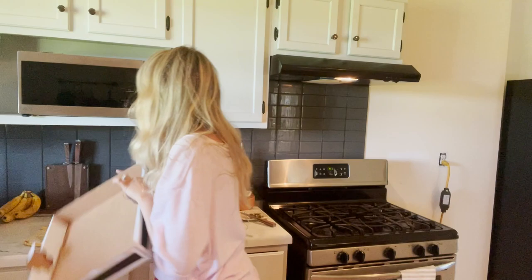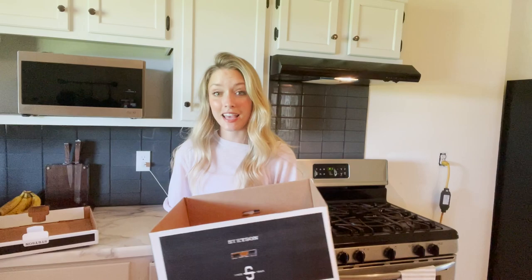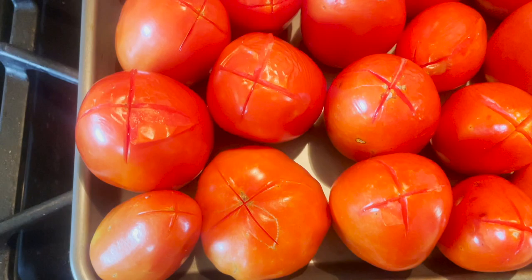I'm just going to put them in the oven under the broiler. While those are under the broiler, I'm going to refill our little cardboard box — it's our Stetson hat box — with the tomatoes I picked today. In a couple of days these will be ripe and ready to use as well.